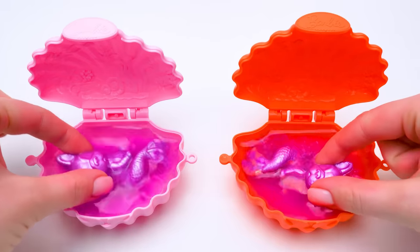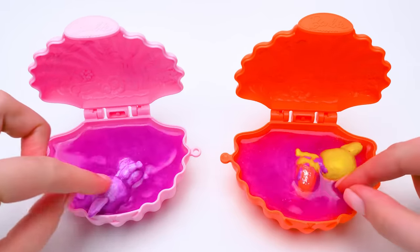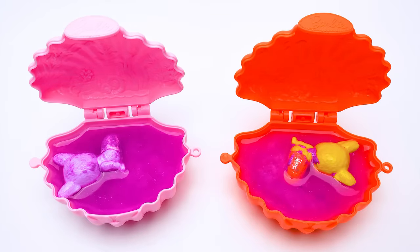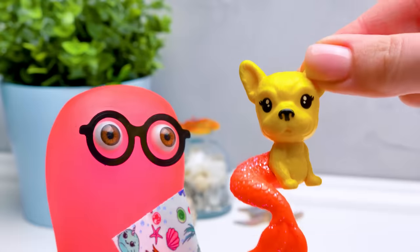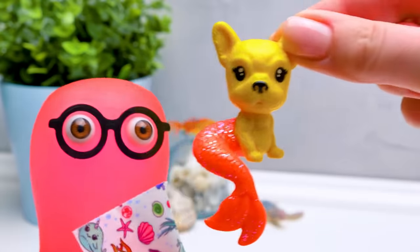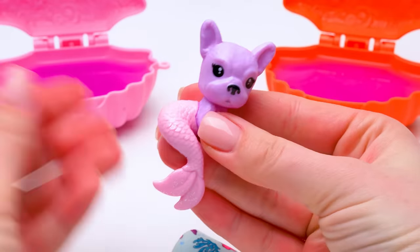Now let's move and swirl them around to make sure we get rid of the upper layer! Oh, something's happening! How long should I wait? I'm tired of holding this towel! Check this out — this yellow and orange mer-pet is yours! And this violet and pink one is mine!